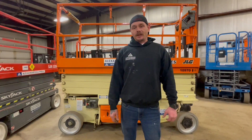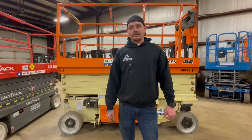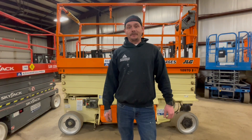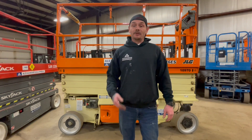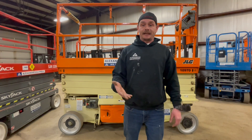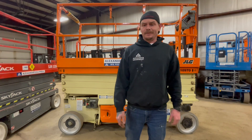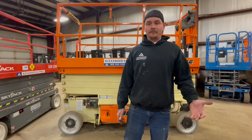Today we went over how to operate a JLG 2646ES electric scissor lift. This video was not intended to take the place of any comprehensive training program. If you would like any training on any of these machines, you can go ahead and contact us at Alexander Equipment. Go ahead and leave a comment and link below, and share the video if you like it. Thank you.